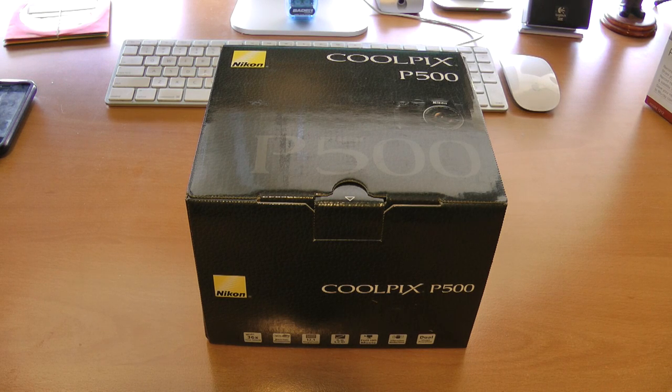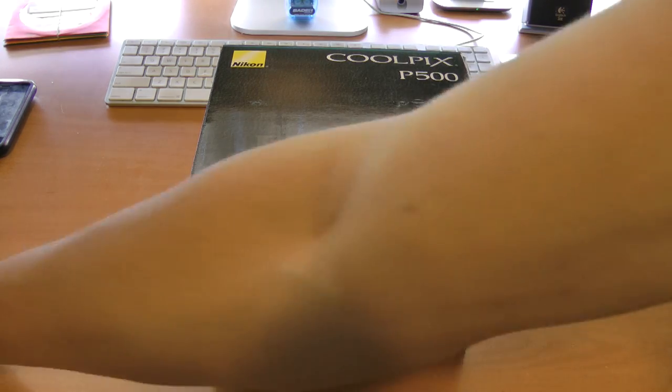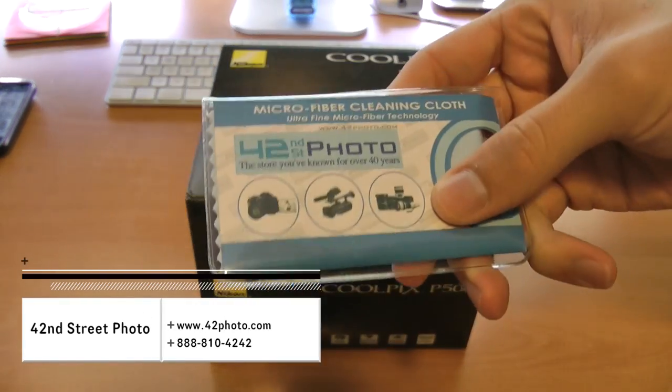Hey guys, how are you? David DeFranco here from TechSocial.com with an awesome unboxing. First of all, huge thanks to the guys at 42nd Street Photo of New York City.